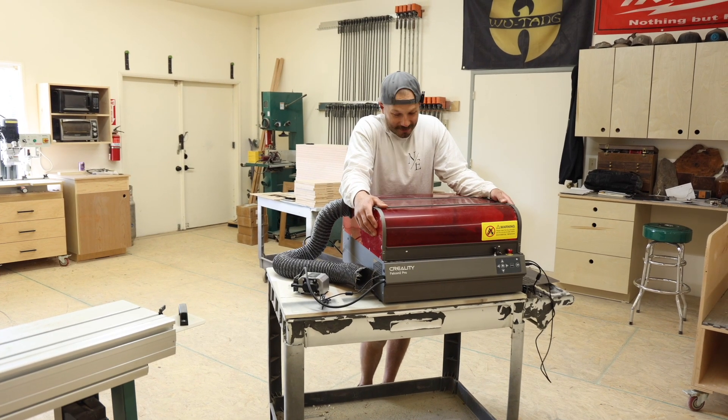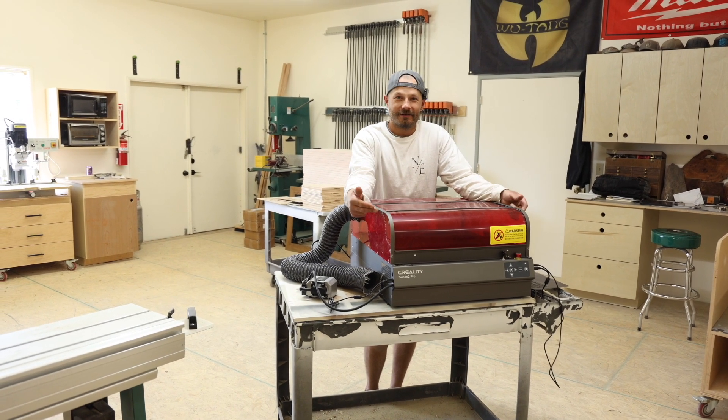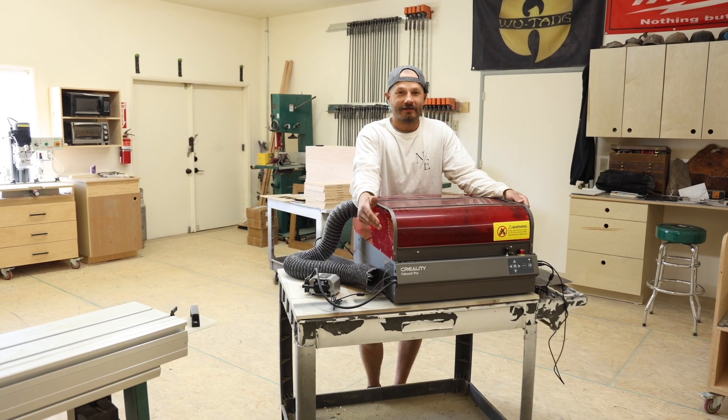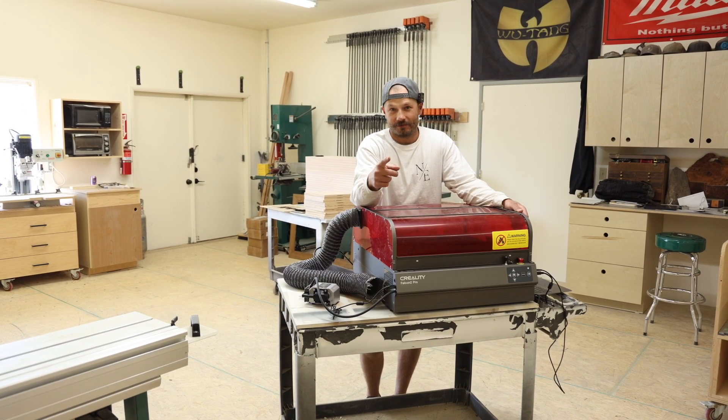What's up guys, in this video we're going to be talking about this Creality Falcon 2 Pro laser. I'm not a laser guy, so we're going to learn and figure this thing out together. Here we go.